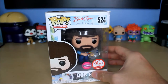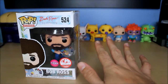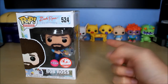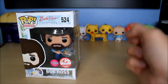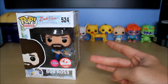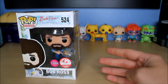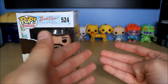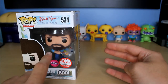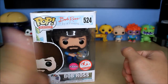But Funko, literally a couple days after I shot that video, decided to announce they are gonna make five more Bob Ross pops. There's going to be a Bob Ross with a giant paintbrush — the one he uses in his intros for the TV show The Joy of Painting — a Bob Ross with a raccoon, Bob Ross with a squirrel, and Bob Ross with an owl. Each of those three with animals are also holding paintings. And then this flocked one was a big surprise because they didn't even really announce it.